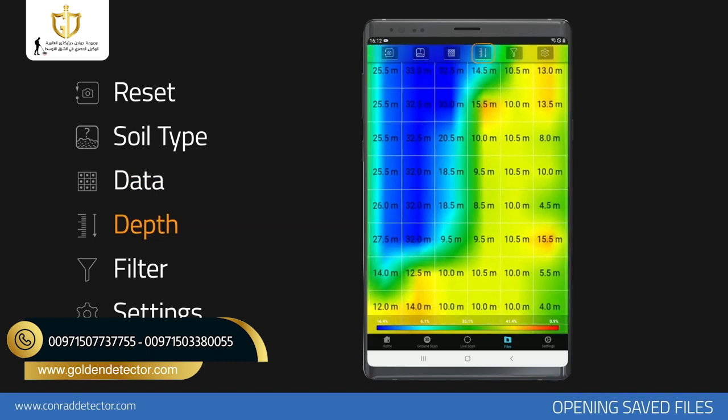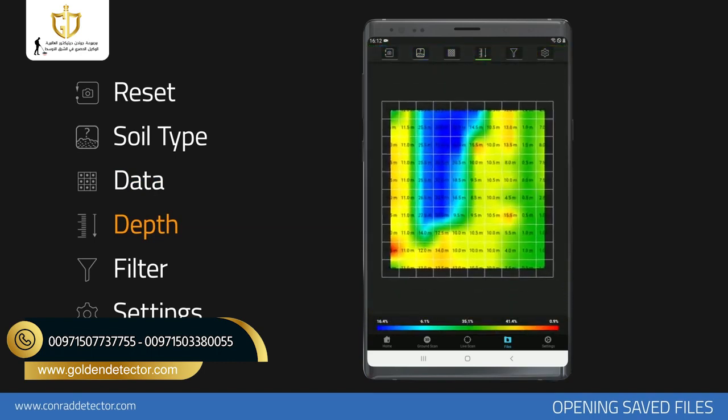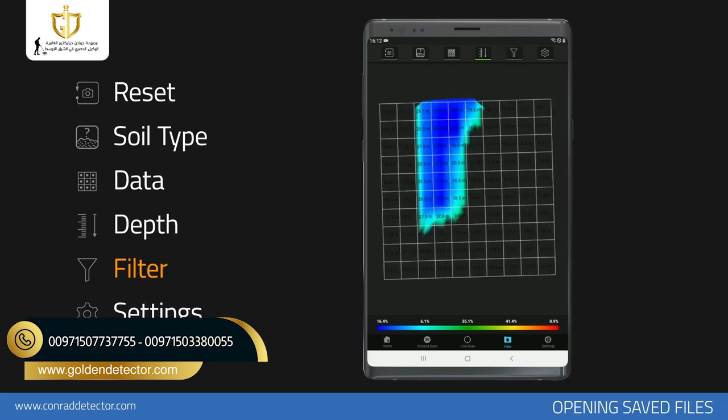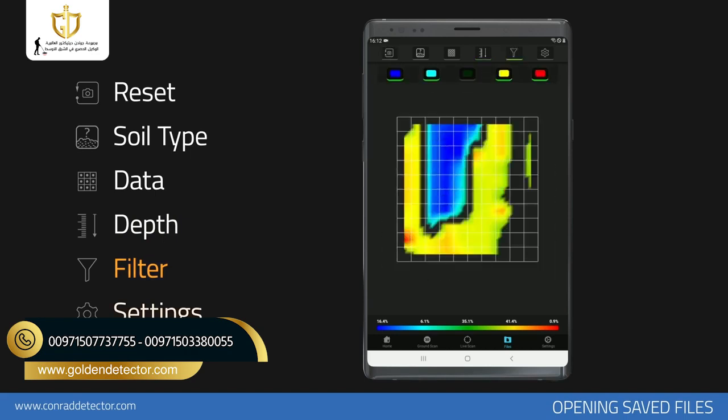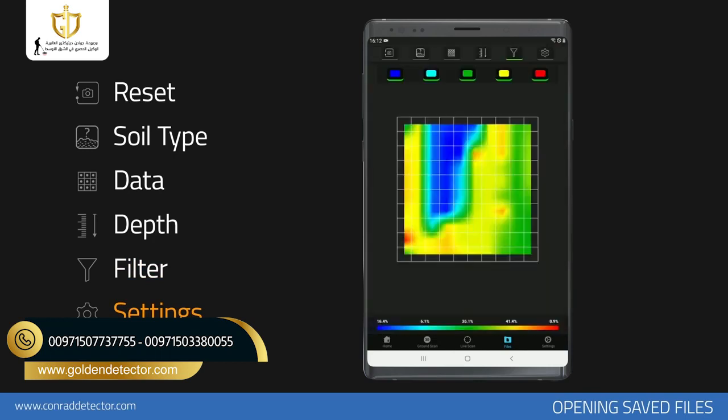With the depth analysis function, you can see the signal values corresponding to each frame in the data you have obtained. You can see the point depth value by choosing the soil type. You can turn on and off the red, blue, yellow, green, and light blue colors on the graph. You can perform the analysis settings — in this section, you can turn on and off the different color options and the frame on the scan.